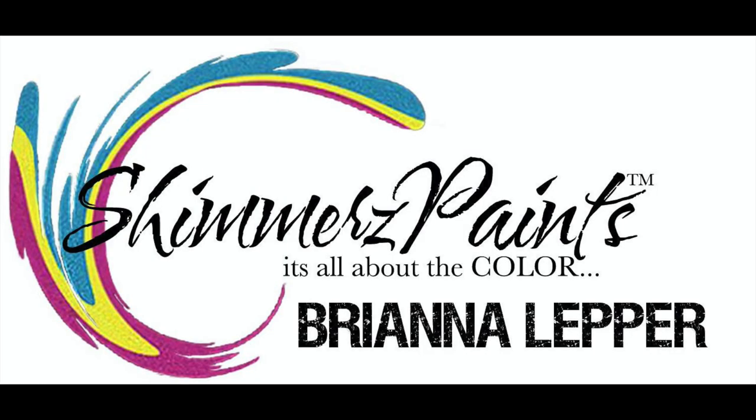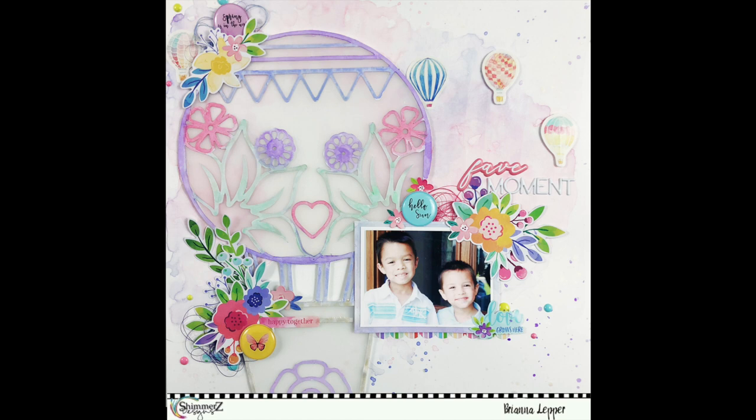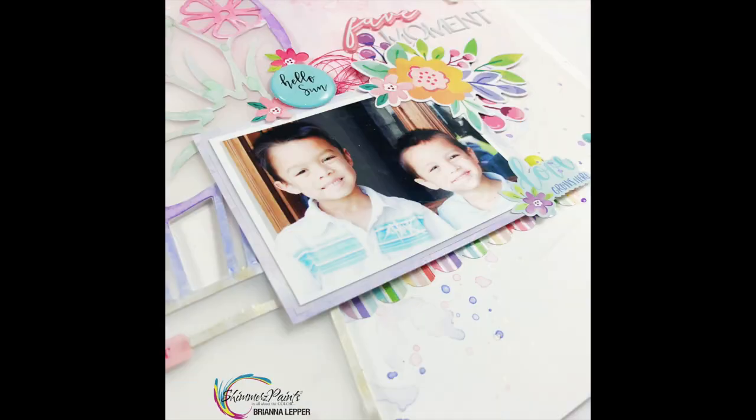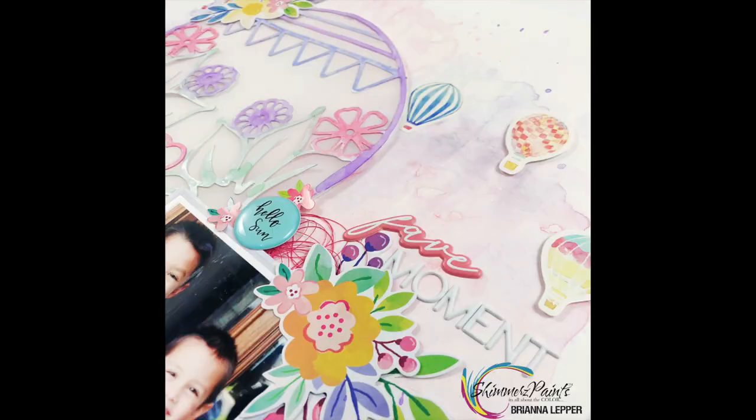Stay tuned for the final layout. Don't forget to add my name in the notes or comments section of your next order and you'll receive a little freebie. Thanks so much for joining me today — I appreciate your comments and likes. Don't forget to subscribe and we'll see you in the next one!